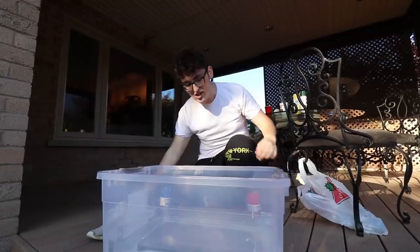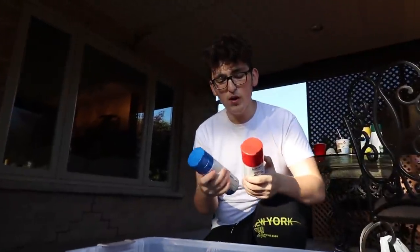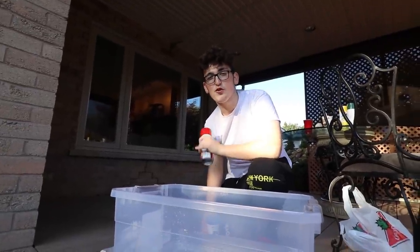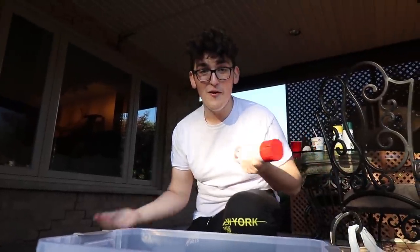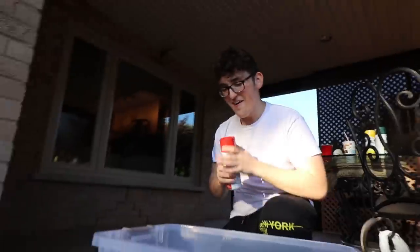We've decided we're going to be using blue and red spray paint to transform the NMDs into almost like a 3D-looking pair. We've also never done this before, so if I mess up at least it's on the NMDs and we can save the rest for the Yeezys.